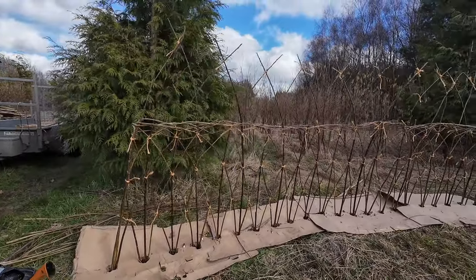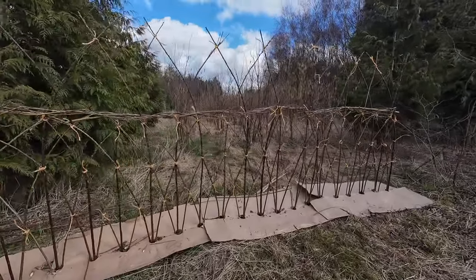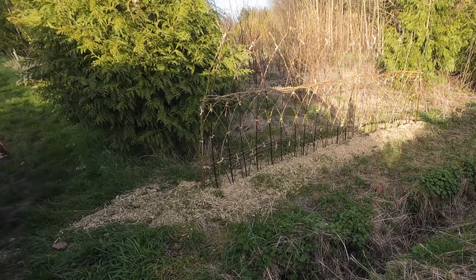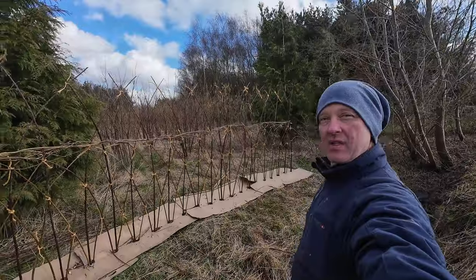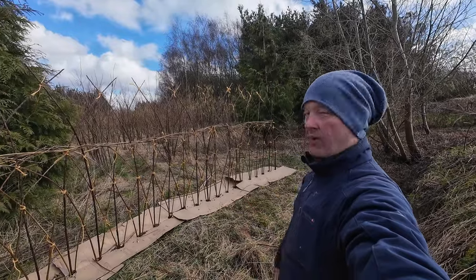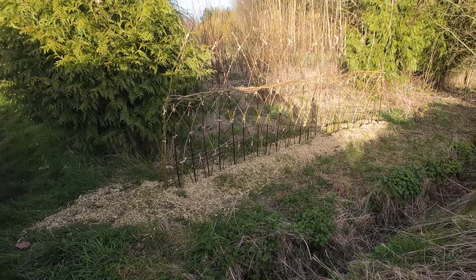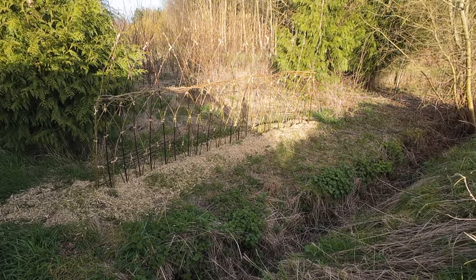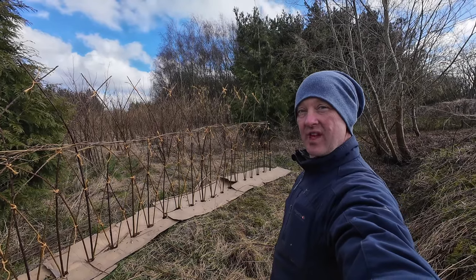So what do you think? As a first attempt, that's a living willow structure! If you're able to, why not have a go at a little bit of living willow structure yourself. I'll give you an update in the summer of how it's doing. Thanks for watching, see you on the next video.